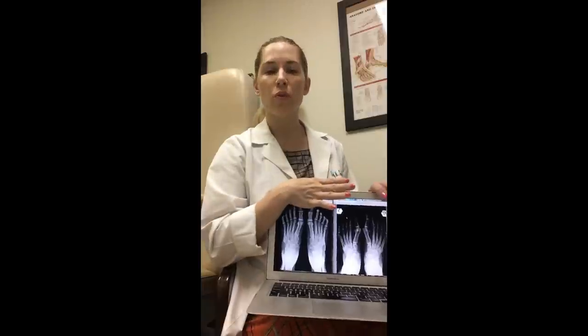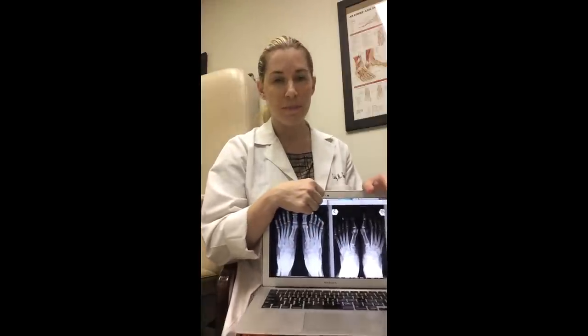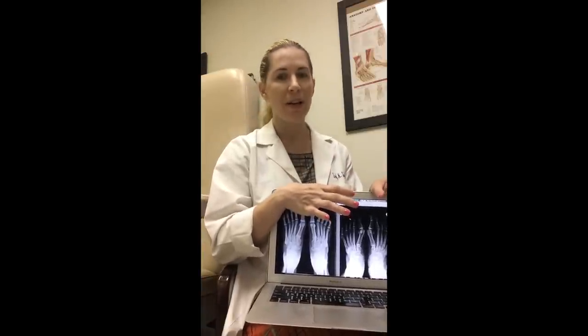You could do a product called Bunion Booty — huge fan of that product. It slips onto the toe and again pulls the toe over towards the midline. You could do toe socks, toe spacers, Happy Feet — there's a bunch of different products that try to bring that big toe out into that normal position. Part of bunion surgery is to reposition those sesamoids, so if any of your clients are considering having bunion surgery, it may actually be advantageous because you get a more normal sesamoid position.